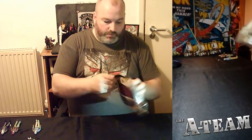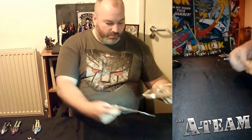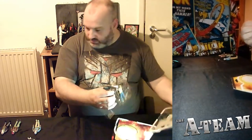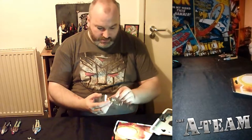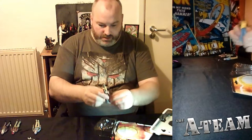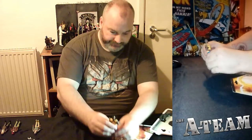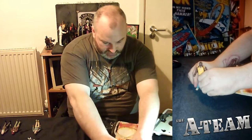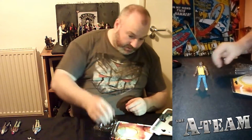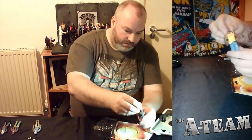And lastly, probably the most iconic role in the TV show: B.A. Baracus, played wonderfully by Mr. T — and portrayed in the film by Rampage Jackson. And it is another good quality figure that looks just like the movie character. The tattoos are resplendent.